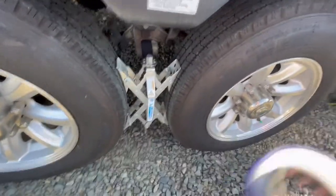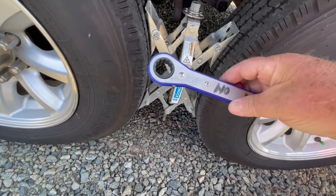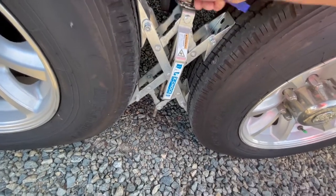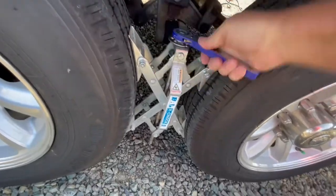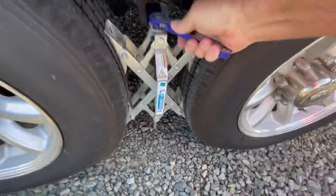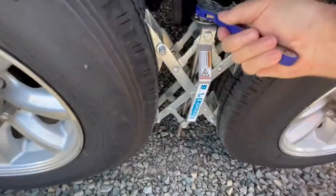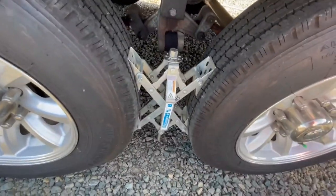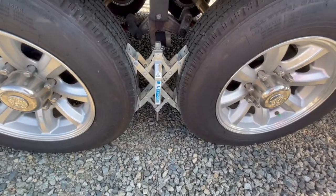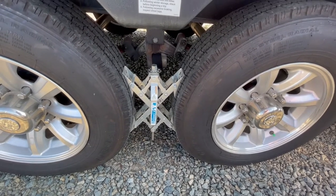X-chocks 101: I did label 'off' and 'on' on the wrench — it does make it just a tad bit easier for me to grab it and run with it. Just slide them right in between the tires. You can hear it gripping. Boom, she's on. I'll put one on the other side — that'll lock her in place. I will still use my wheel chocks, but the X-chocks, I believe them 100%. Easy upgrade for you.